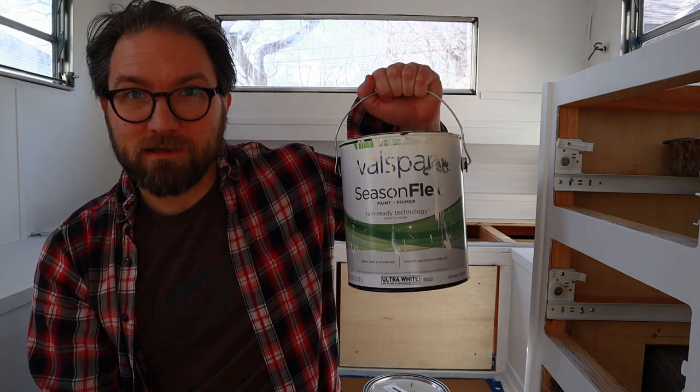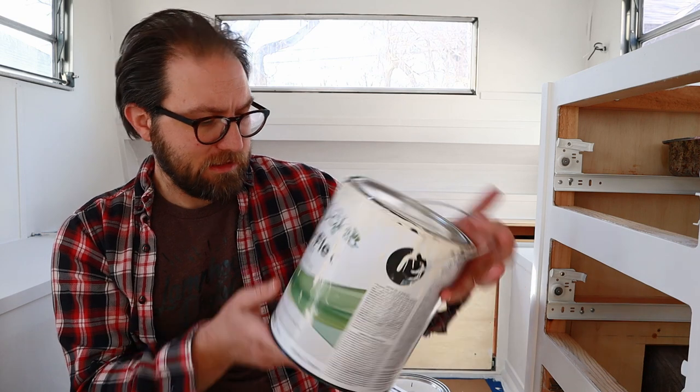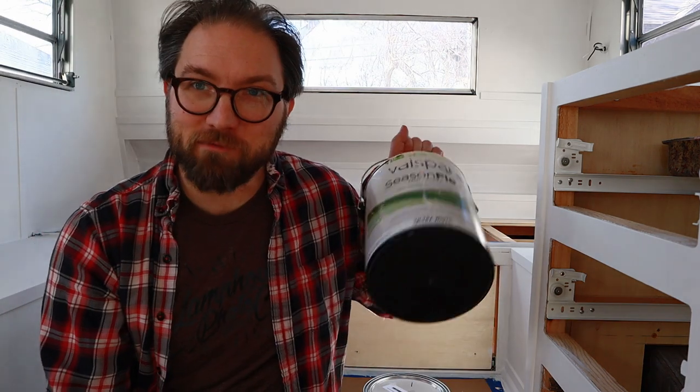We will be using this Valspar. I'm not sure what color it is — we might have matched it to something, I don't really 100% remember — but it's actually the same color we've been painting on our house. When we do these things where we paint color on something, I start with something light and then wind up painting over it, which is easier to do than if you start with something dark. I don't know if I've ever mentioned it, but I actually have an art degree in painting.